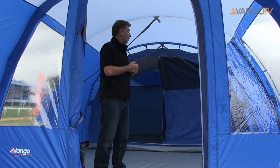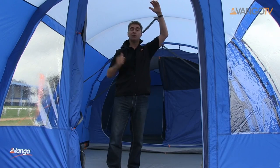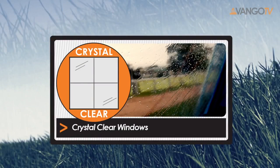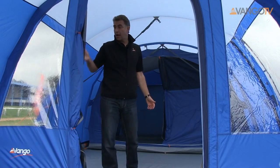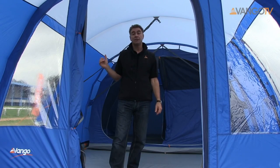Inside you can see lots of light — that's partly to do with this lovely blue colour and a slightly lighter roof, but also the crystal clear windows. You can see the big windows on either side and big windows at the front, which have curtains that drop down to give you that extra bit of privacy during the evening.